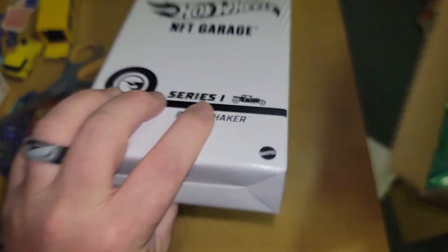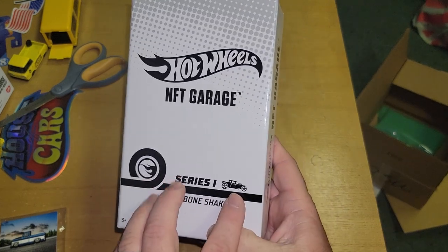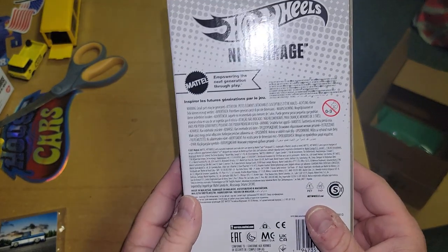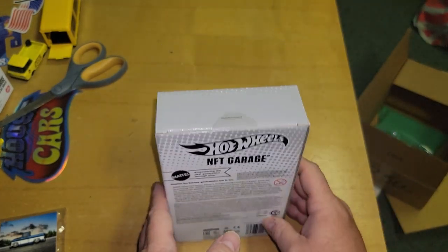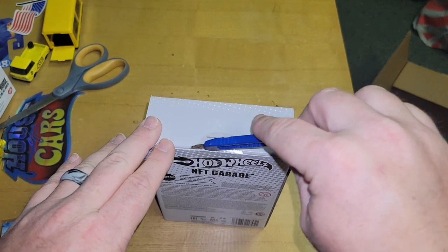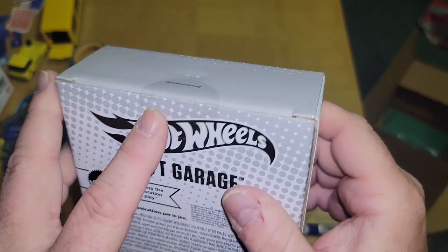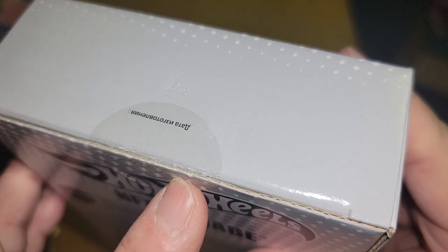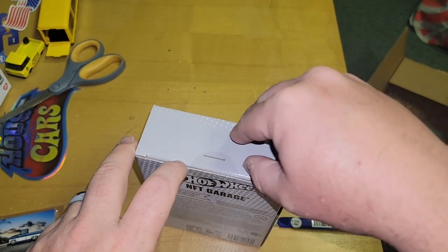Here's the box it comes in — here's the Bone Shaker. I'm slicing and dicing the packaging open. I think they might have put some perforations on there, but I'm just being so careful.